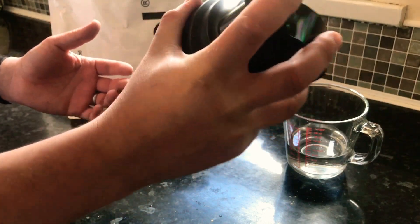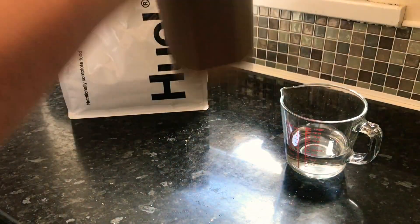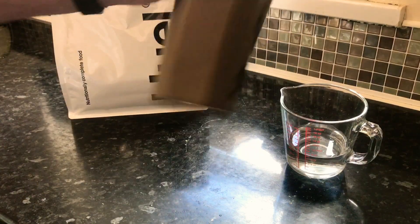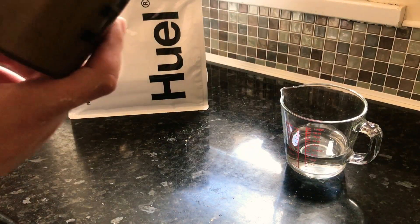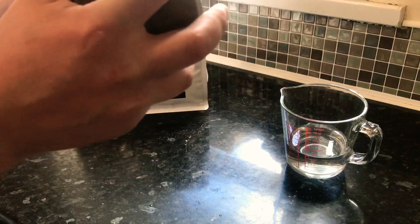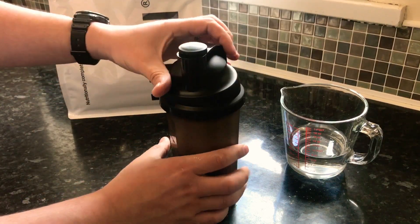In the tip video they say to hold the lid, obviously in case it just flies open and spills everywhere. So now we'll give it a bit of a shake — gotta shake for 10 seconds. Bit of wrist action there. It's not looking like it's mixed that well. It's quite thick and gloopy in there.